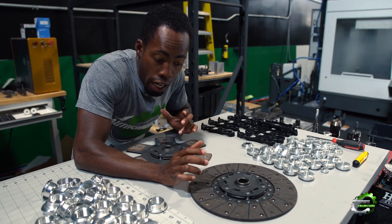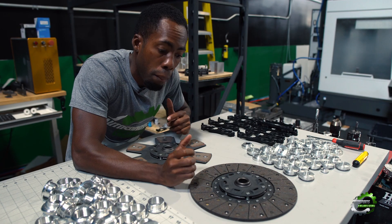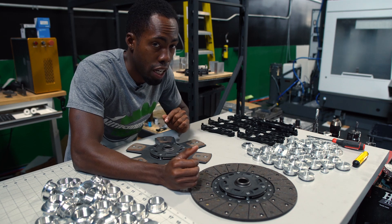Both of these clutch discs can be ordered with our entire LSX transmission adapter package. If you want to find out more information on the package or the disc, be sure to check out AutosportsEngineering.com.